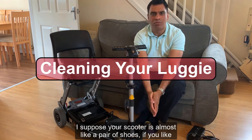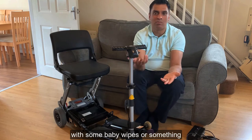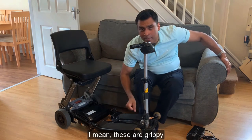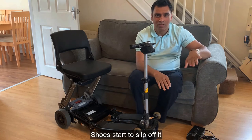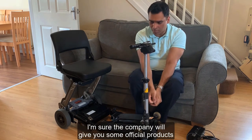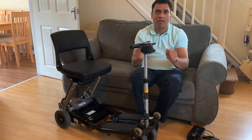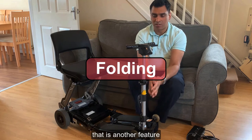Cleaning your Luggy - it's almost like a pair of shoes, it should look nice. I use baby wipes to give it a clean. However, one important thing: don't clean the foot grip patches with any soap, detergent, or even a baby wipe, because it makes them slippery and your shoes start to slide off. You can wipe the foot patches with water only, but no cleansing liquid. For the rest of the scooter, baby wipes work fine.